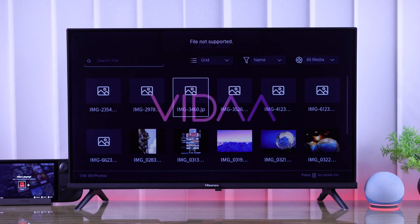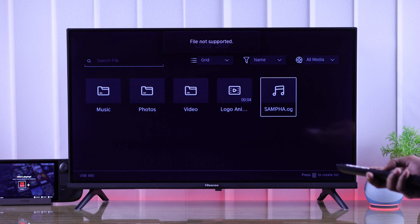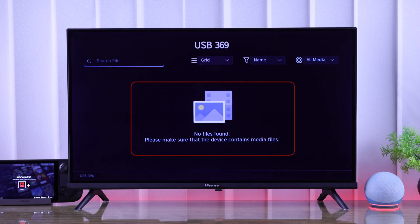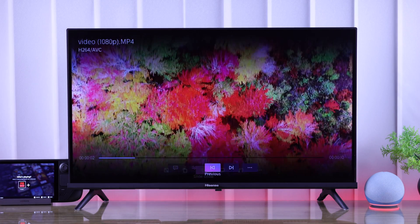If your Hisense Vida Smart TV can't open or view pictures, you can't play music or video files from your USB flash drive or external storage, or if the USB drive appears empty and files are missing, then let me show you how to fix any of these issues in just a few simple steps.